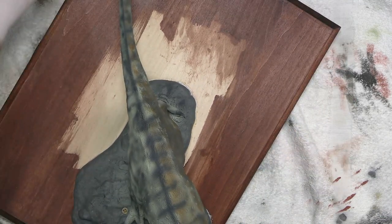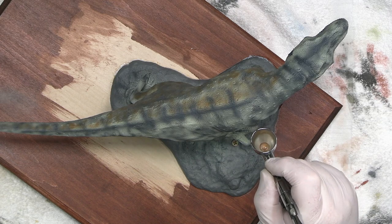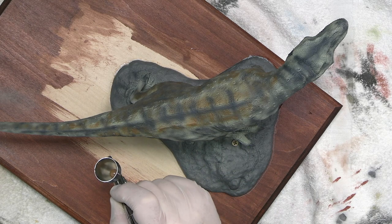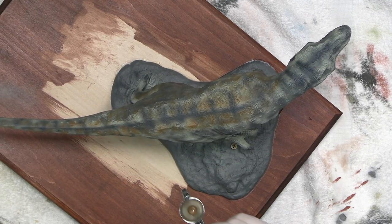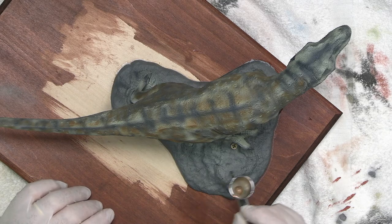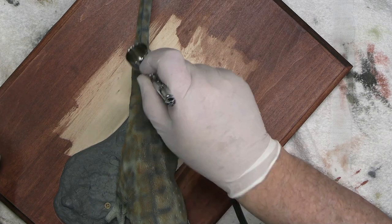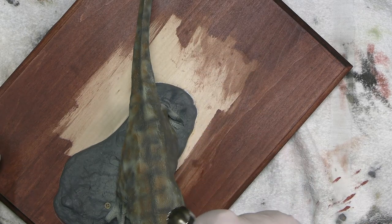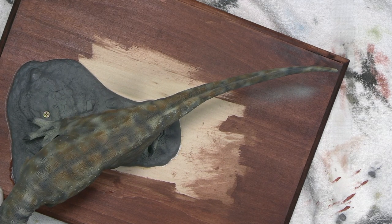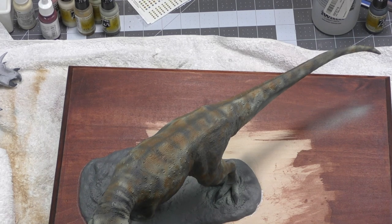The great thing about these Model Airs is they go on wet and look pretty deep, and then they dry out and go pretty light. So the good news is you can really play around with texture. I've got lots to do here, and I've got to be really careful that as I'm working him that I'm not giving myself too much grief. I think you'll agree it is starting to look a little more like a lizard.